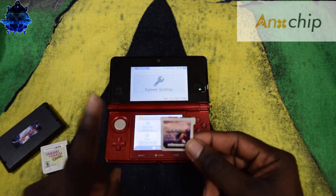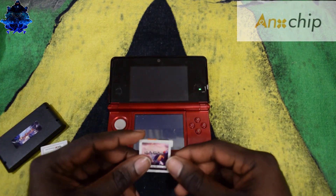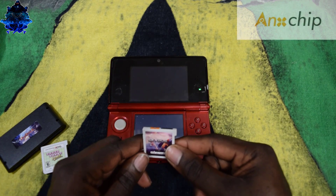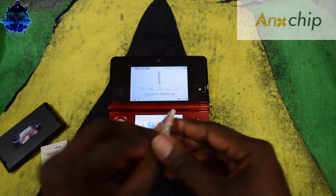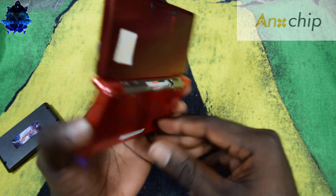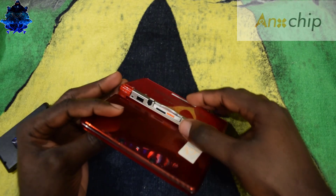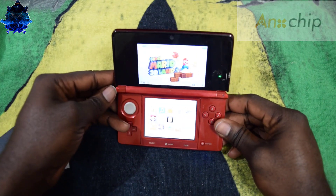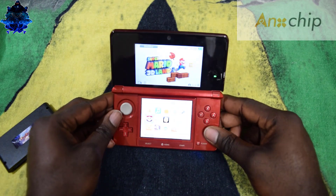What I'm gonna do first is show you that I only have one game on this flash card. I have Super Mario 3D Land on the flash card, and I also have an 8 gig SD card in it. There it is — just one game. If I try to skip the game nothing will happen, because there's no other game on the flash card, only the one game.